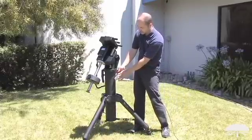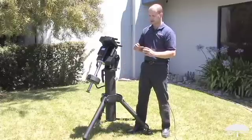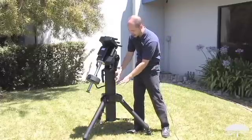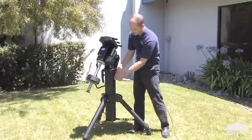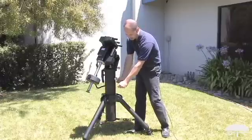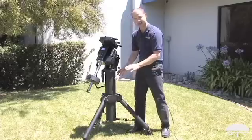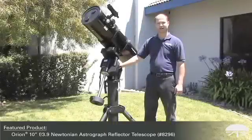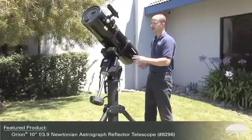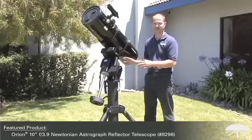Speaking of the height adjustment, let's say you have a large reflector with a tall eyepiece or a large refractor with a very low eyepiece — you can adjust the height of the central pier. Simply unlock the bolts on the side and then move the pier through the central hub lower or higher until you get the exact position that you want. Here we have the HDX 110 with a 10-inch astrograph on top of it, and a scope this size wouldn't even make the mount sweat.